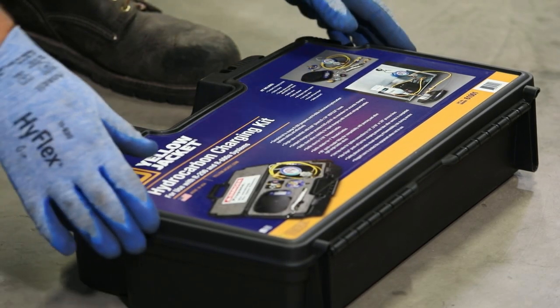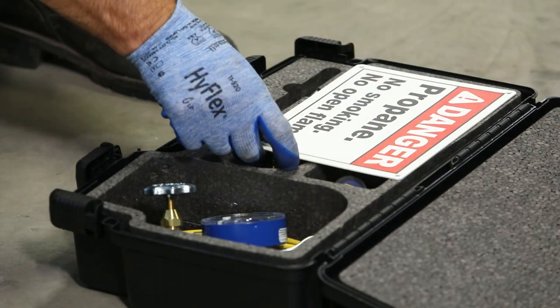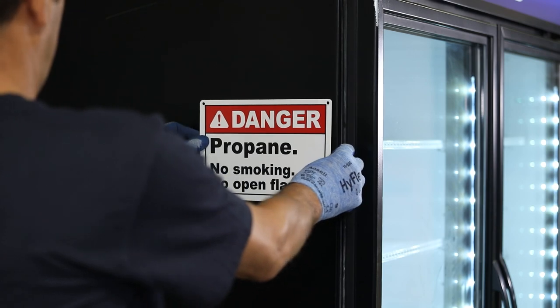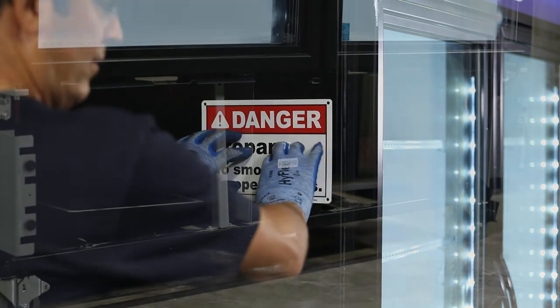Before beginning service, place the safety placard in a high visibility area near the equipment being serviced and follow all OEM recommended safety procedures.